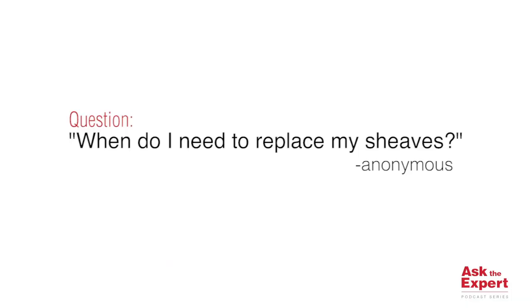Hello, I'm Jason Davis, the Commercial Leader of Engineered Solutions at the Crosby Group. Today I'm answering a question from an anonymous submitter reading: when do I need to replace my sheaves? And it's an excellent question.